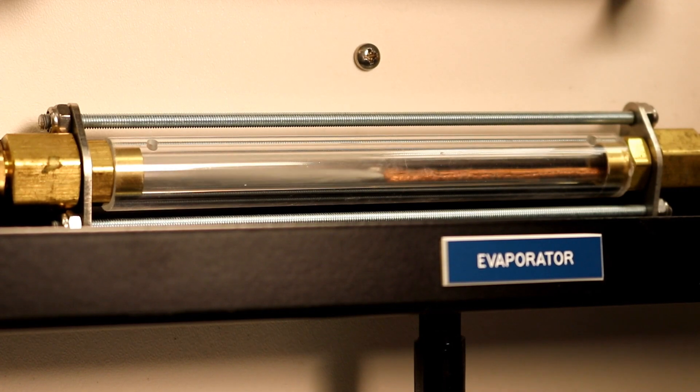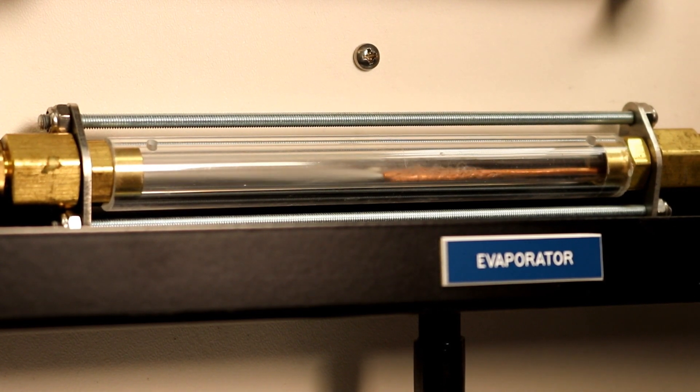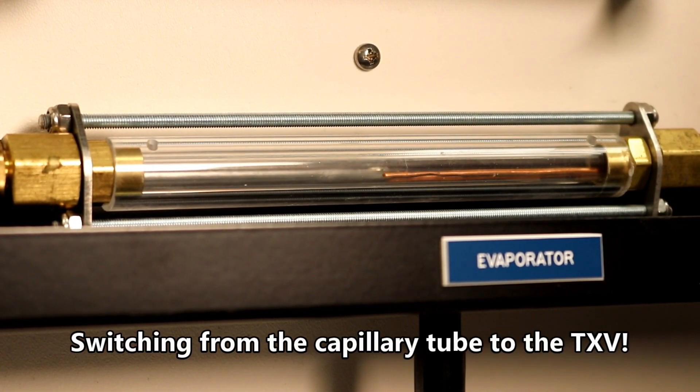In this clip, we can watch as the TXV is changed over to a capillary tube metering device, and then switched from a capillary tube back over to a TXV metering device.